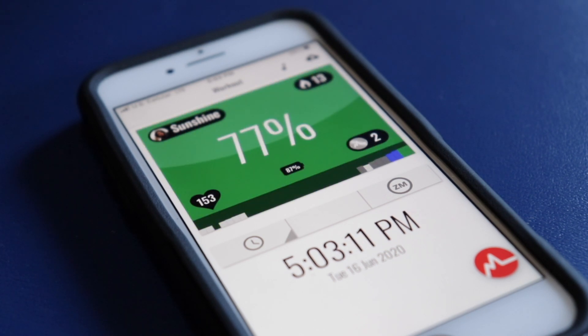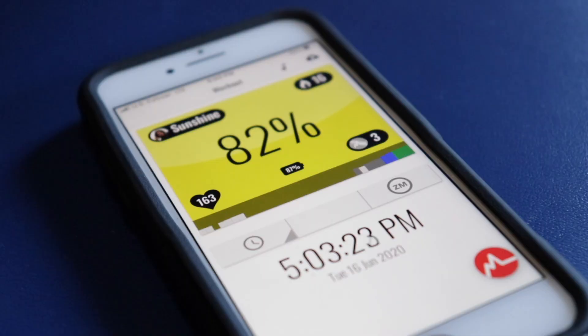The color zones go from light gray, gray, blue, green, yellow, all the way up to red. Gray zones mean minimal effort while red means all-out effort. The MyZone belt will also be awarding you MyZone Effort Points, or MEPS. This is essentially a workout score — the longer and harder you work out, the more MEPS that you get. Higher and harder workout zones means more MEPS.